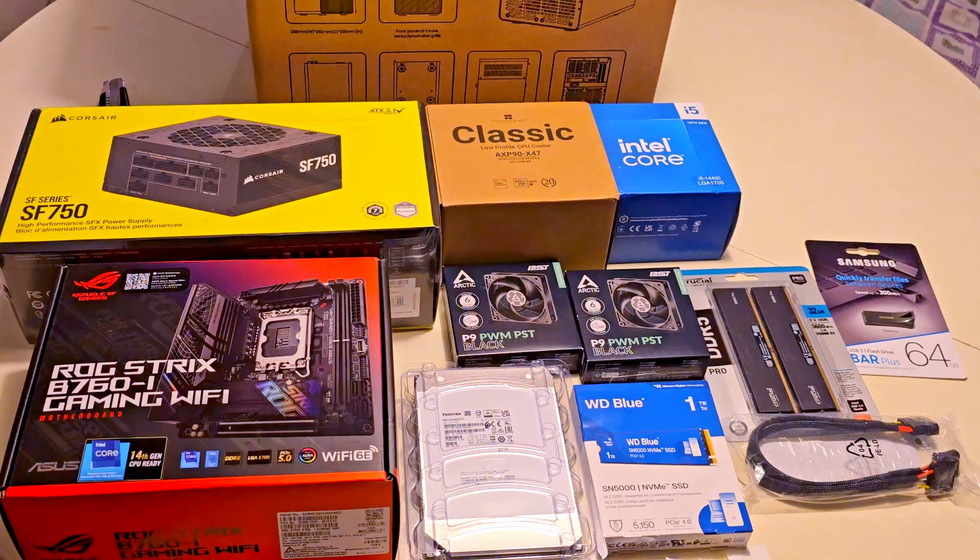Hey everyone, welcome to my channel. Today we are unboxing the components for a powerful yet compact NAS build using the John's Bow N3 case. Each part was carefully chosen to balance efficiency and value. If you're curious about the reasoning behind each choice, check out the video linked in the description below. So without further ado, let's get started.